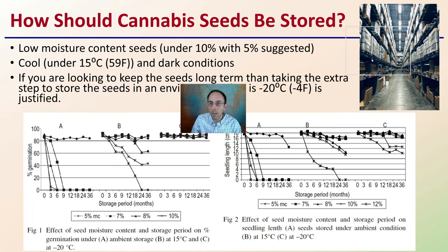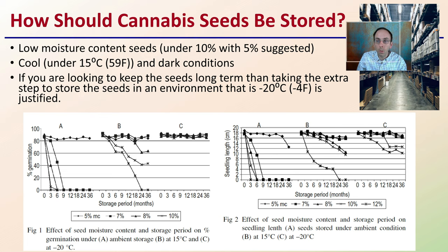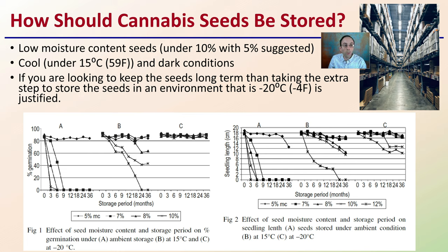In summary, how should you be storing your cannabis seeds? Low moisture content — under 10%, with 5% being suggested — is advised. Cool conditions under 15°C (59°F) and dark conditions are also advised. If you're looking to keep seeds for the long term, taking the extra step to store them at -20°C (-4°F) is justified, as it gives the greatest odds of germination as far out as possible.